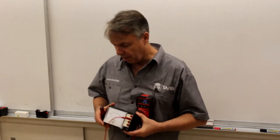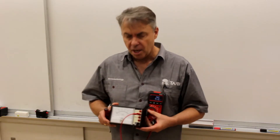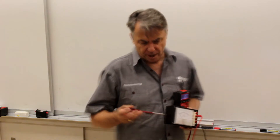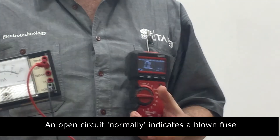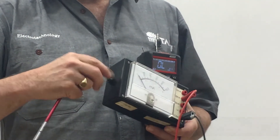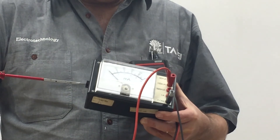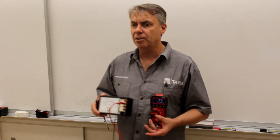A common problem with ammeters: people put them in series in the circuit, but sometimes by accident put them in parallel. Because the ammeter has a low resistance, that can blow the internal fuse. At the side of these ammeters is a fuse cartridge. If you remove it, the meter goes to OL — confirming the internal fuse is gone. The fuse is a small glass fuse in a cartridge, easy to replace. Once replaced, the meter reads a value around 2.3 ohms, confirming the ammeter is okay. If your circuit isn't working, test the ammeter first.